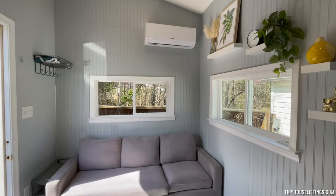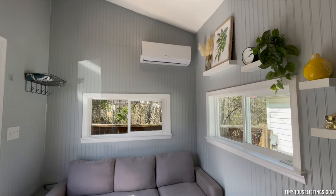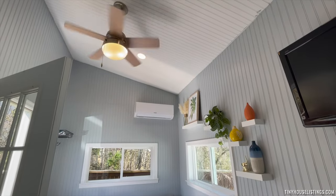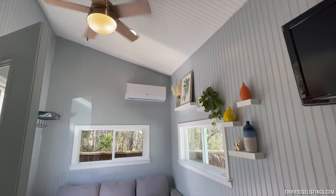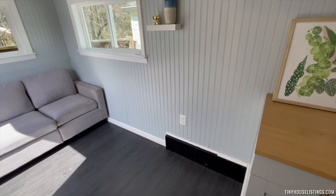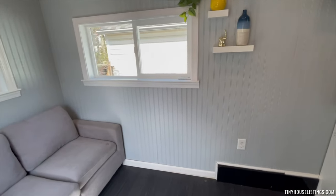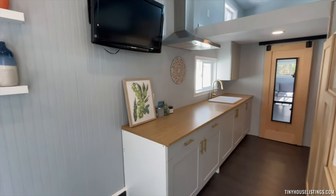Now we'll go inside of the tiny house. This is the living area — the couch is included if you would like. We have the mini split here and two big windows. You can see the ceilings are high, so it makes it feel pretty spacious. We have a ceiling fan with LED light.